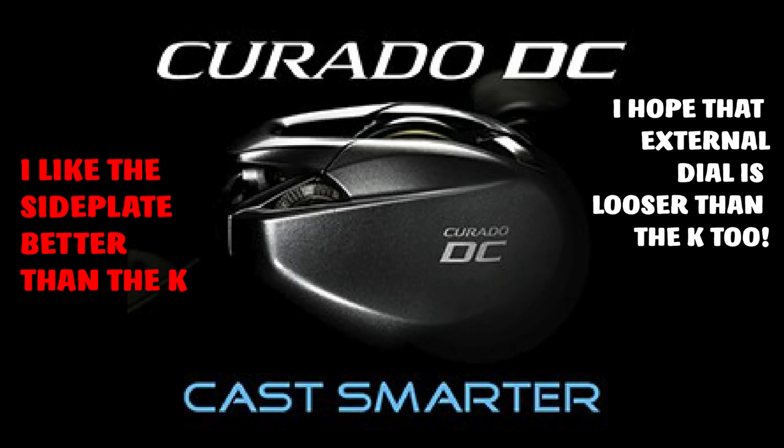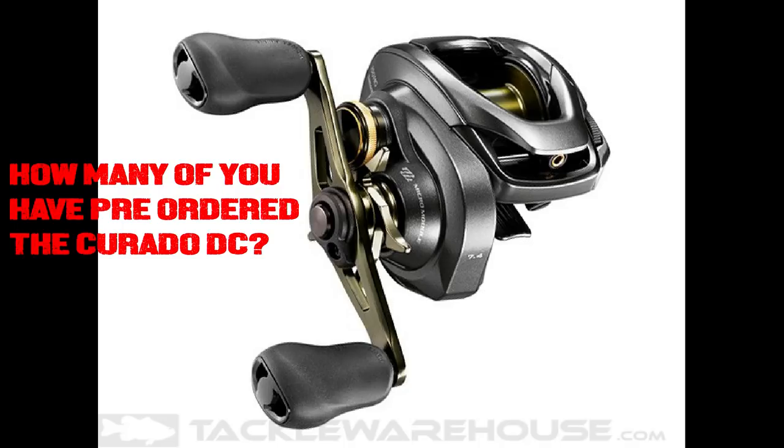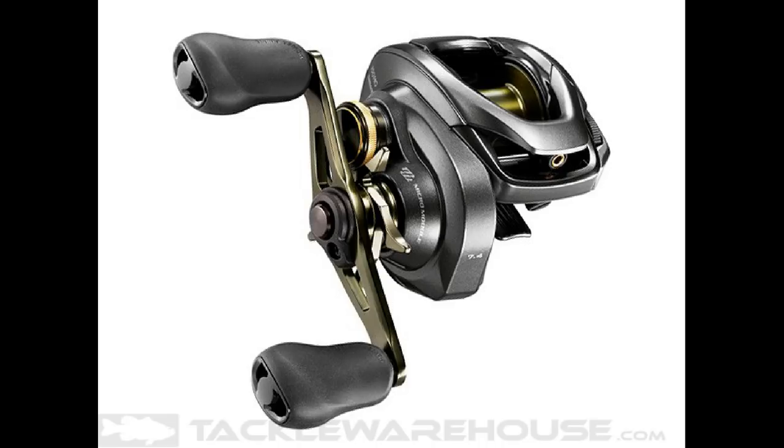So what Shimano did today was they released a video, which I'm going to link in the description, as well as a couple of other Corrado DC videos so you guys can check out the awesome DC braking system. It's also listed on Tackle Warehouse and I put my pre-order in, so hopefully I'll get it early and share that with you guys. But let's talk about what we know about the reel so far.